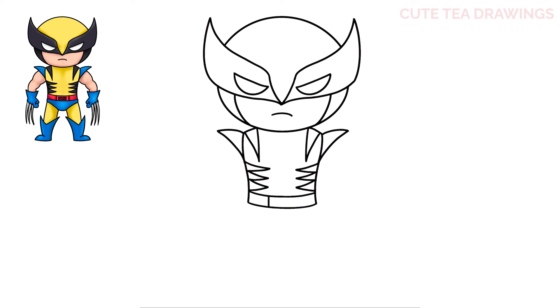Next, inside the belt, let's draw two lines going down. Then in the middle section, let's draw a sideways rectangle. Now inside, let's draw an X — starting with a v-shape point at the top and bottom, and the same thing on both sides. And that's it for the torso.